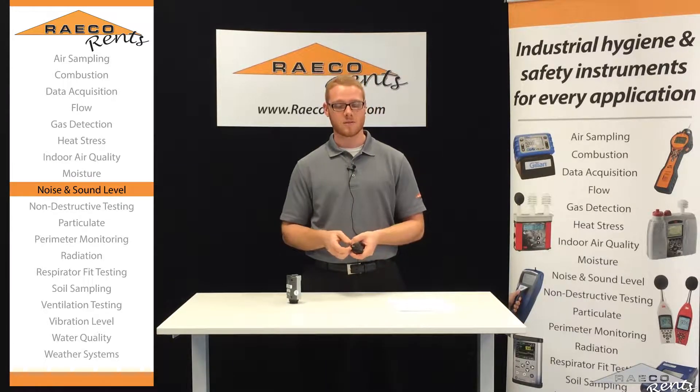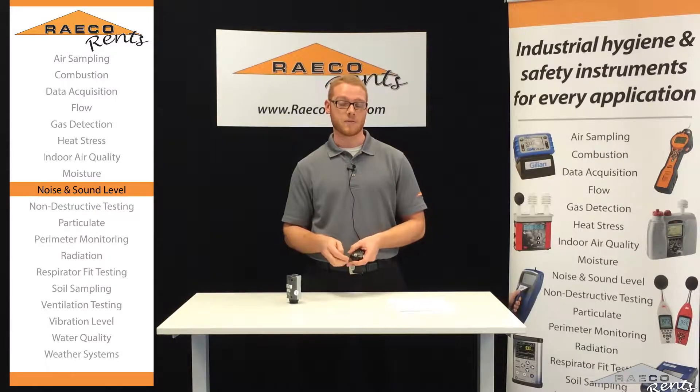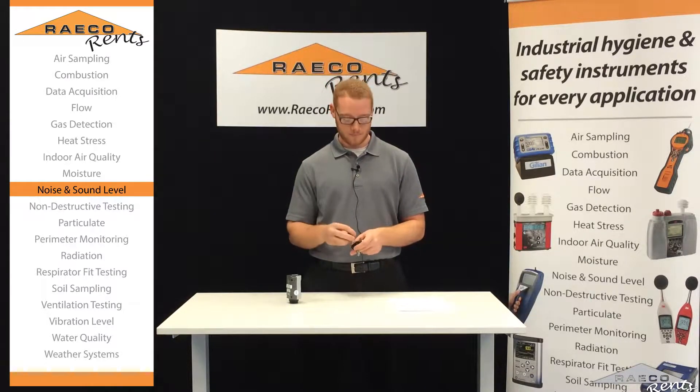Before we do this, you want to make sure you've got your DMS software installed so that you can work with your edges on your computer. If you haven't done that already and you're looking for some help, you can take a look at our other video on our YouTube page. It can walk you through that.